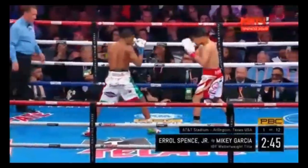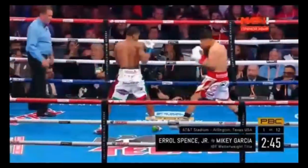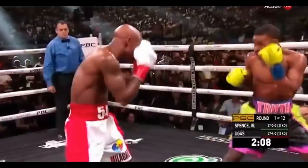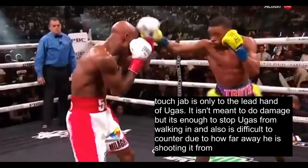A big key to how he is able to execute this jab without getting countered is by shooting the jab at maximum distance — to his orthodox opponent's lead hand — so that he has plenty of space to see a counter coming. Spence shoots the touch jab only to the lead hand of Ugas. It isn't meant to do damage, but it's enough to stop Ugas from walking in, and it's also difficult to counter due to how far away he is shooting it from.